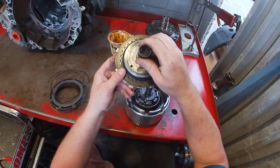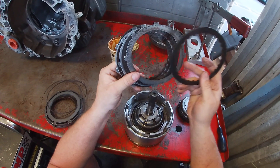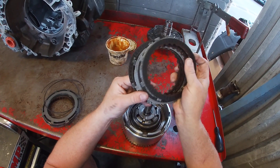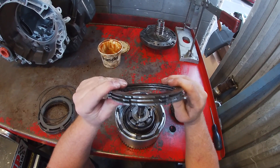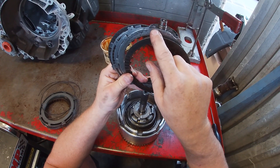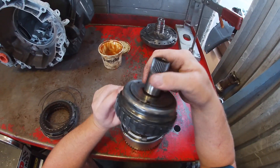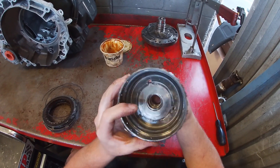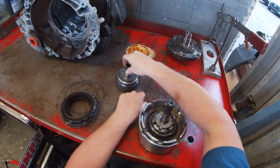For the overdrive clutch pack, we take the hub out of the drum and inspect the clutches. There is some discoloration — this clutch did get rather hot — but nothing too out of the ordinary. After the pneumatic test we confirmed everything is functioning correctly, so theoretically this clutch pack should be good. It's a good idea to hold the plates together to check for warpage and inspect the steel plates. With the actual hub, we want to make sure the thrust washers are good — these act as bearings for the hubs. The splines are all okay, so this one's looking good.